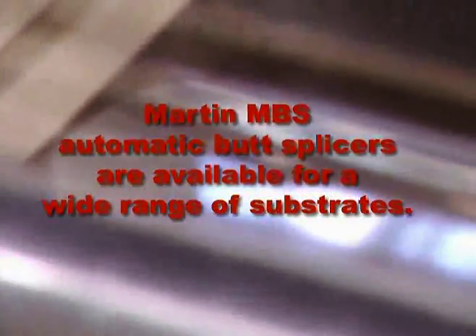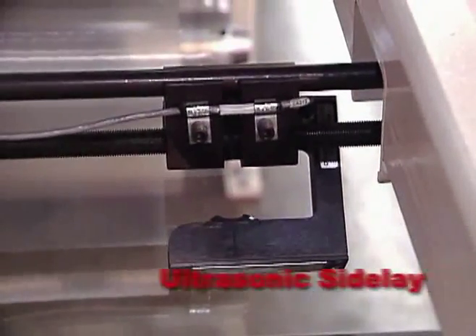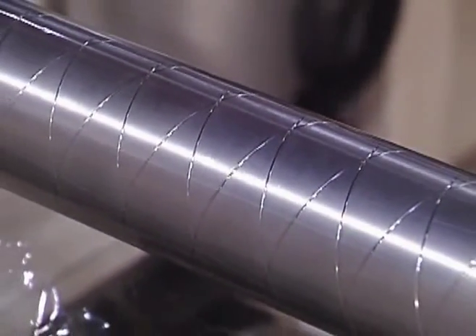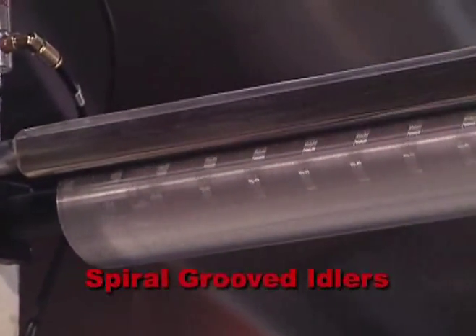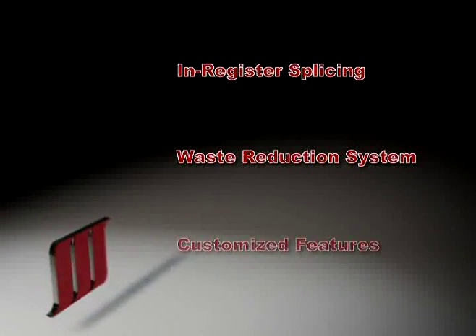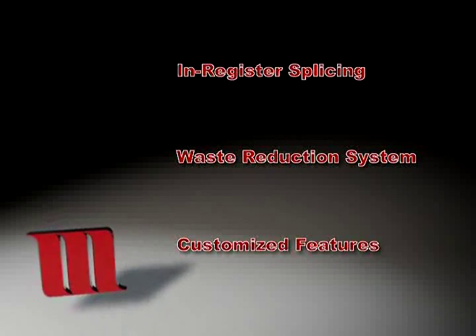MBS butt splicers are designed for a wide range of substrates. Standard models for unsupported film webs include such features as soft tension, ultrasonic side lace sensors, and spiral grooved idlers to eliminate wrinkling and weaving caused by trapped air. Other models incorporate such options as in-register splicing for pre-printed webs, Martin's waste reduction system, and customized features for special materials and environments.